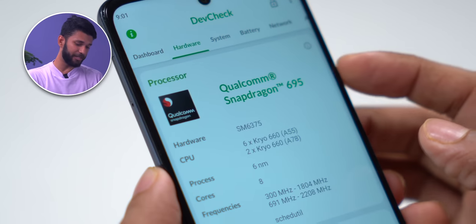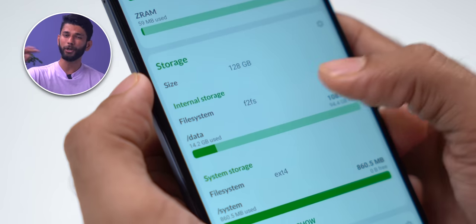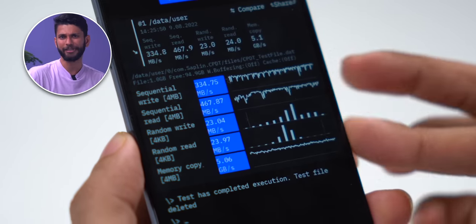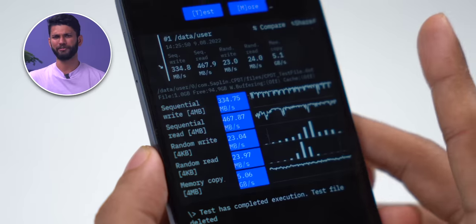The Moto G62 comes with Snapdragon 695 and 6 GB LPDDR4X RAM, with an 8 GB RAM version also available. It has 128 GB UMCP storage which is equivalent to UFS 2.1. We ran read and write tests and the storage is as fast as you'd expect for this price range.